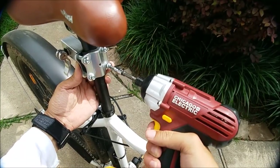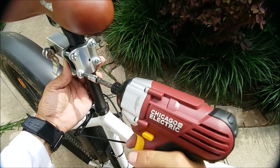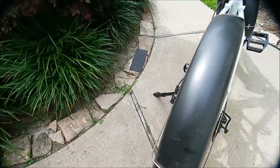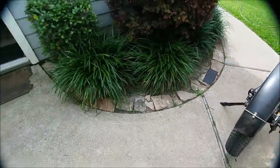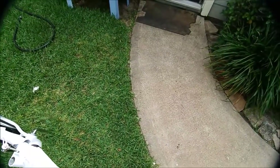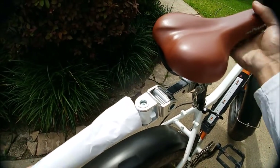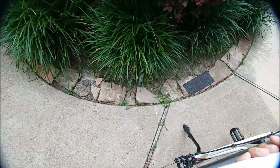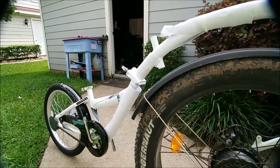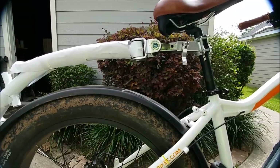It only tightens down so much. I don't even know if I got it in straight — I got it on crooked, but that's alright. I'm just testing it out — I just want to see where I need to position this thing. I just want to get an idea. That looks a lot better with way more clearance. Probably maybe be a little higher, but let's just leave it in there for now.